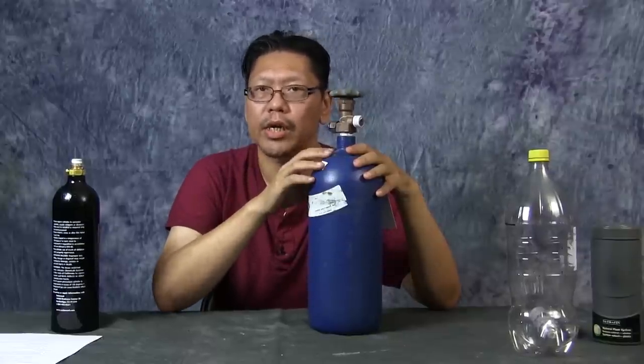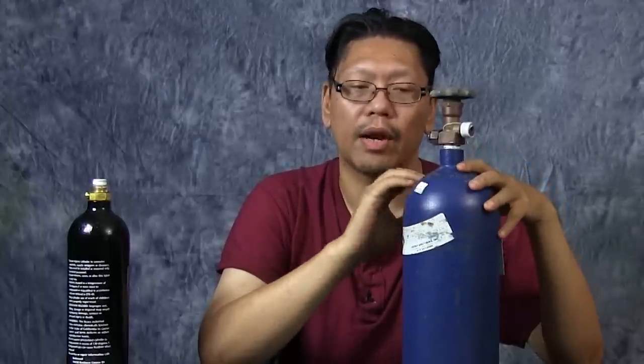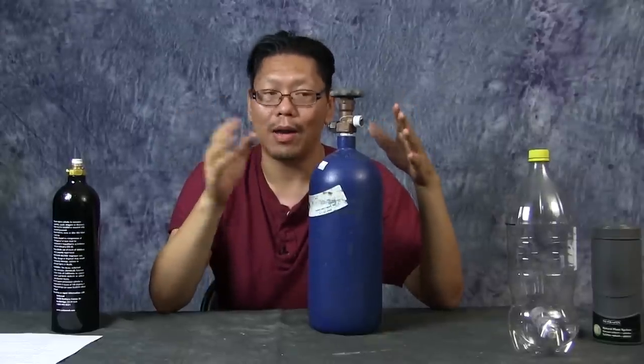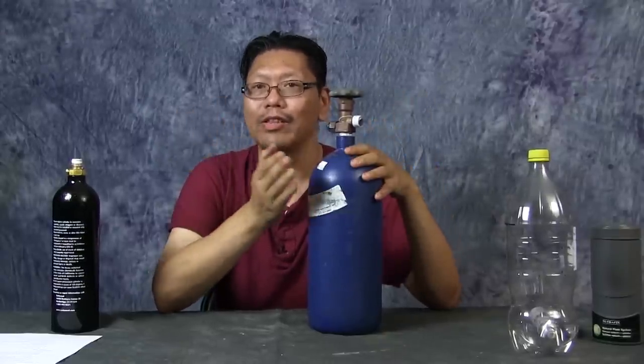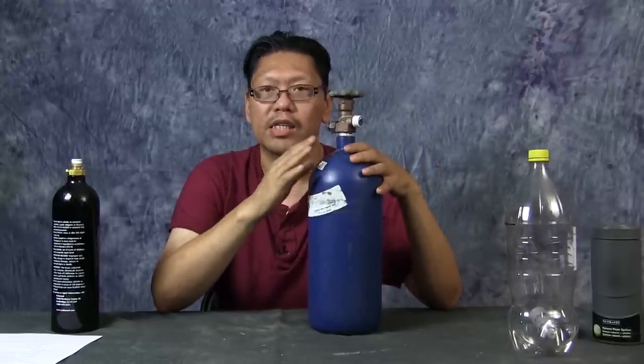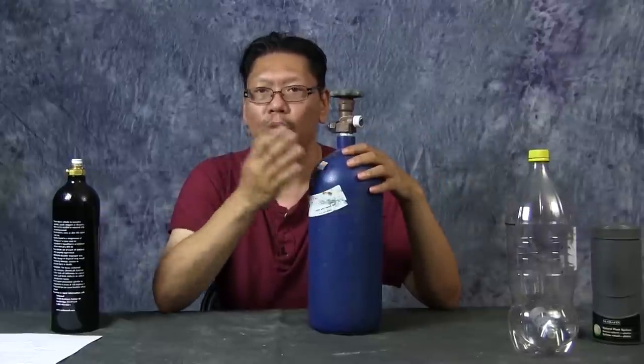One option worth considering is leasing a tank from one of these suppliers. I put down a $60 deposit and as part of the lease they swap out the tank for me whenever it expires or needs testing — for free. I've been on this leasing program for over 10 years. Even after being away from the hobby for a while, I came back and they confirmed I was still on the lease and would switch it out and refill it for free.